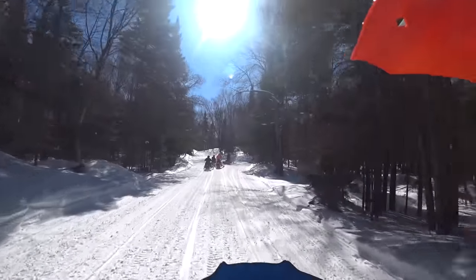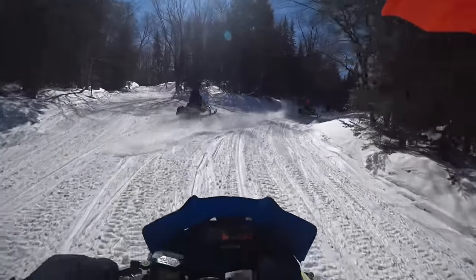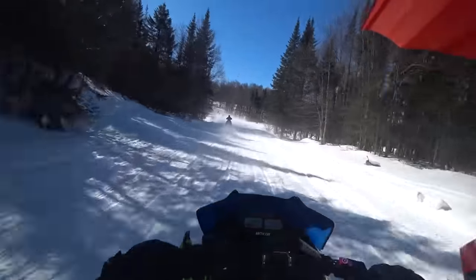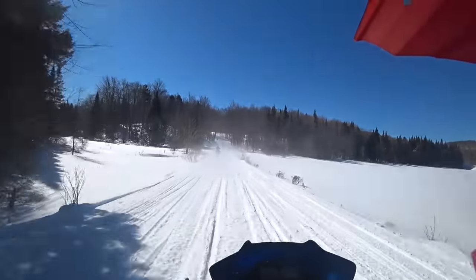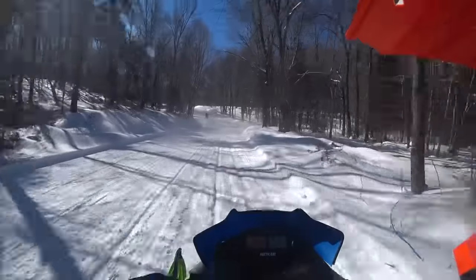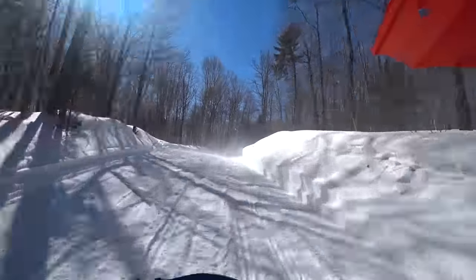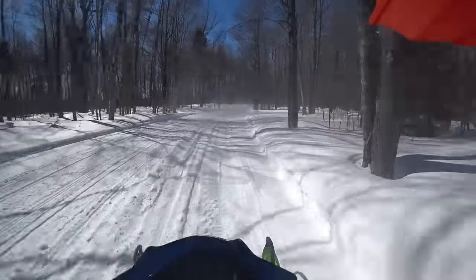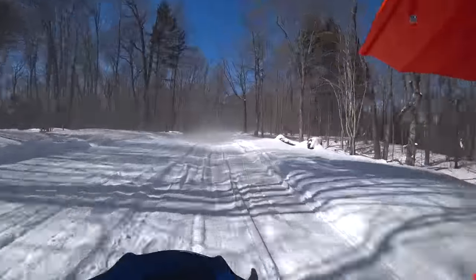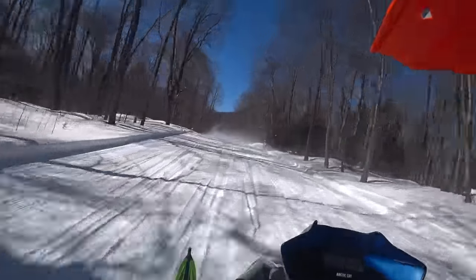I do feel like the cap panels on the updated bodywork kind of force your legs out, which is good and bad. When you fall forward into the bodywork it can be uncomfortable, but you can really rail a corner because of it. The seat is really soft — when you get on the outer edge of it, it kind of forces its way into you.